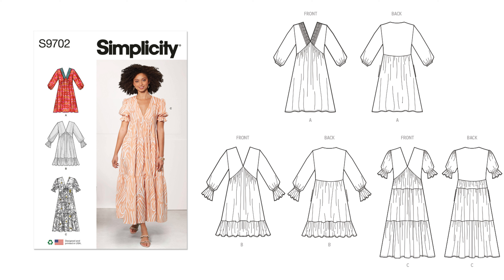The next pattern is 9702. I love this pattern. It is a missus empire dress. It comes in a V-neck, above the mid-knee or to mid-calf length, with sleeve variation and side pockets. View A features crochet trim on the V-neck and long sleeve gathers to self-bias binding edges. View B has the ruffle hem, long sleeve with ruffles at the end, and elastic at the waist. View C is a tiered dress with short sleeves and gathered cape caps.